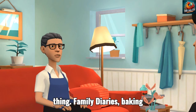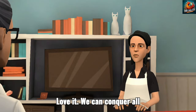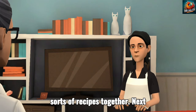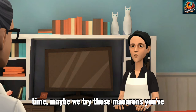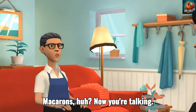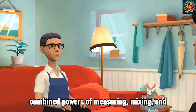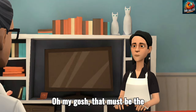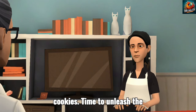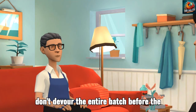Maybe we can make this a regular thing — Family Diaries: Baking Adventures with Sarah and Maya. How does that sound? Love it. We can conquer all sorts of recipes together. Next time, maybe we try those macarons you've been eyeing online. They look like a challenge, but hey, that's half the fun. Macarons, huh? Now you're talking. They might be tricky, but with our combined powers of measuring, mixing, and maybe a sprinkle of good luck, who knows what we can achieve. The timer on the oven buzzes loudly, interrupting their conversation. Oh my gosh, that must be the cookies. Time to unleash the taste testers. Are you ready? Ready as I'll ever be. Let's just hope we don't devour the entire batch before the bake sale.